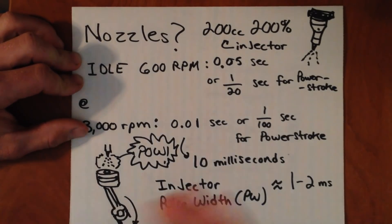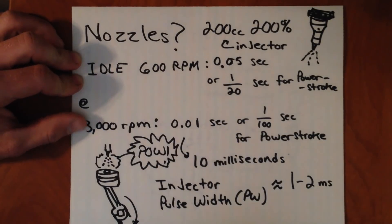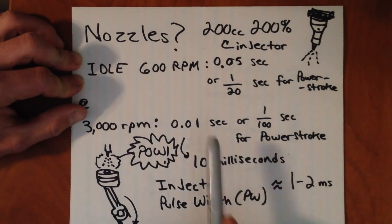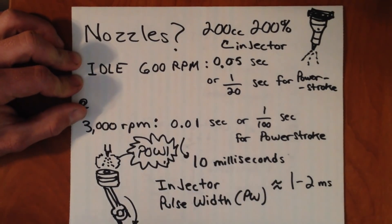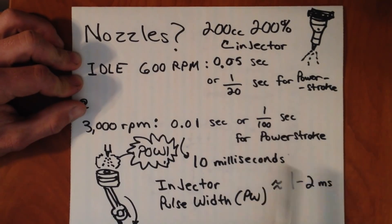To give you an idea of how an engine operates — let's say it's at idle, 600 RPM. That might not sound very fast, but the engine is still spinning over quite a number of times per second. As you increase RPM, you get less and less time for each revolution to occur. At idle, you have about five hundredths of a second to go through your power stroke — top dead center down to bottom dead center, a 180-degree rotation. But when you increase to 3,000 RPM, it's moving five times quicker, and that means you only have one hundredth of a second for that power stroke to occur.